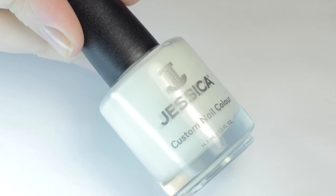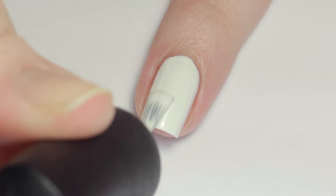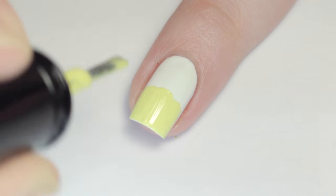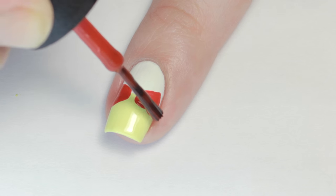Now for the next design, I started with a white base. Next, I roughly painted the bottom half of my nail with a yellow polish — this doesn't have to be perfect because the edge will be covered up. Now grab your red polish again and use the straight side of the brush to create two triangle shapes pointing in.